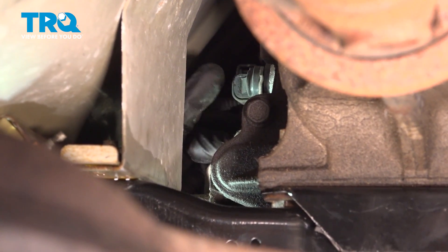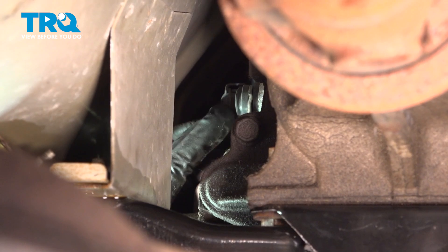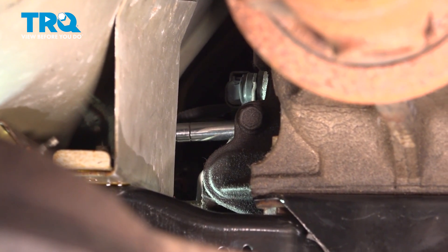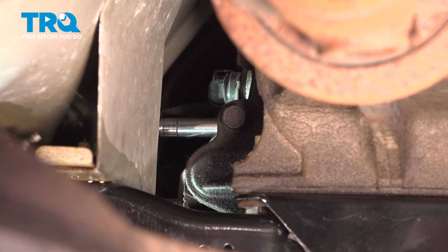If we follow up the side of the transmission, we're going to find our speed sensor right here, and it's held in place by a single 8mm bolt. We're going to use our 1/4-inch ratchet with our deep socket.